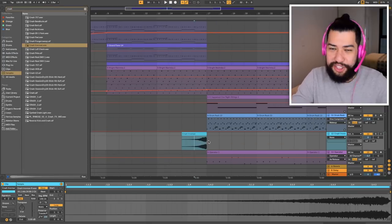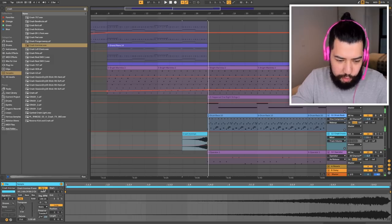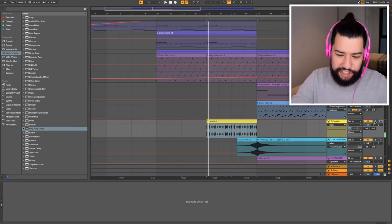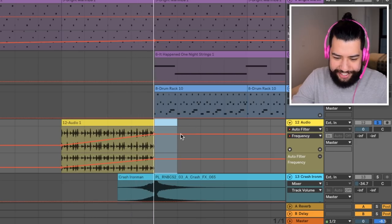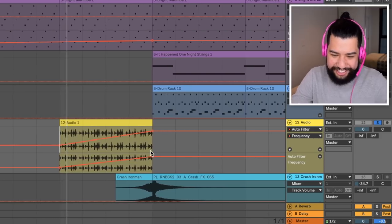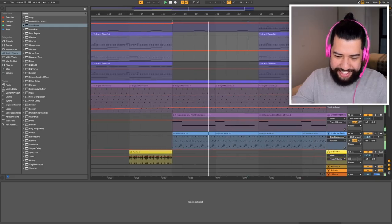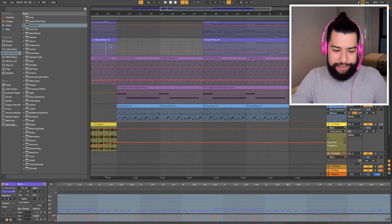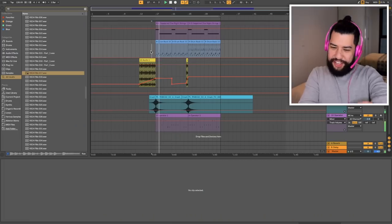Next up I'm just going to grab a crash cymbal and reverse it to make it build into the drop section. I'm going to record this drum track into an audio channel and use it to help build in the drums slowly - just put a filter on it. It doesn't really sound like it's changing though. These headphones don't have a very wide frequency range so everything just sounds the same. I know what I want to do but since I can't really hear any bass it's hard. I think I'll just have everything drop out and have the sub bass plus a couple of elements playing, then bring it back in eight bars later.